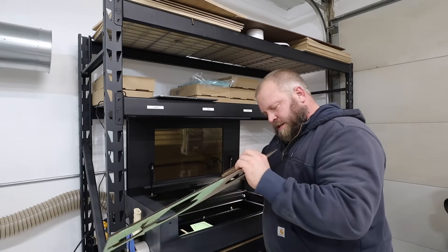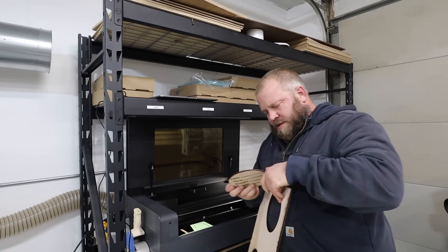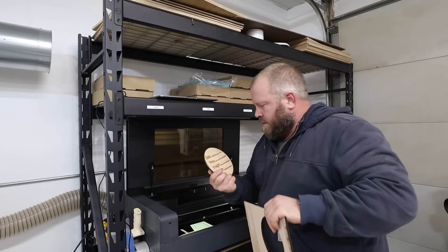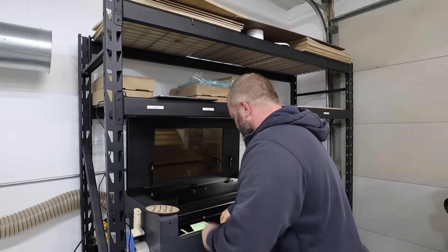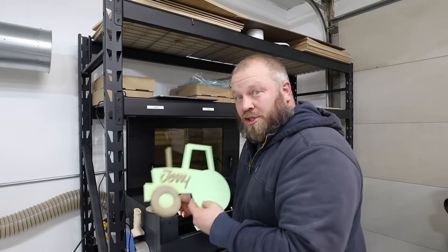So this one's stuck in just a little bit — just a tiny bit, it didn't cut right there. That one's done, and this one's done. Now let's clean them up and I'll show you what we're going to do.